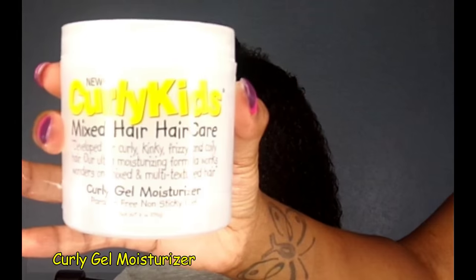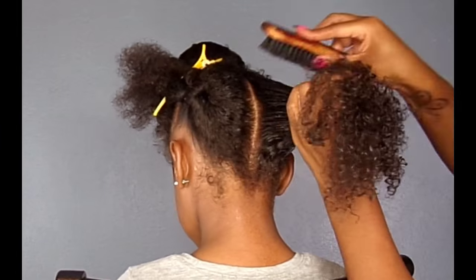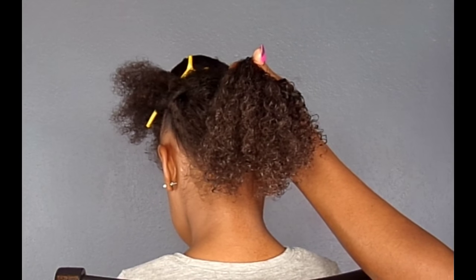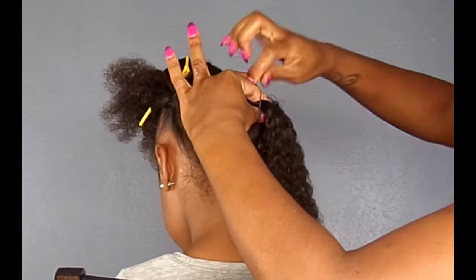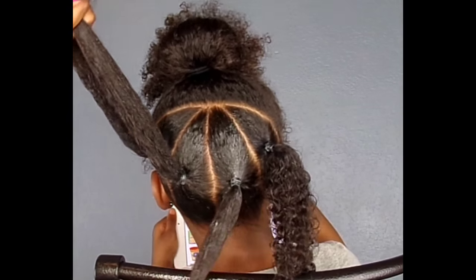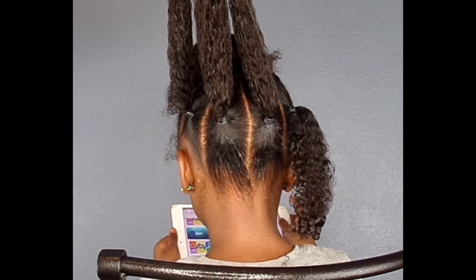I'm going to take my Curly Kids Curly Gel Moisturizer to lay down the edges. I'm going to add that to the perimeter of the ponytail, just so I can lay down those edges. I'm going to take my brush and brush in the Curly Gel Moisturizer, then secure the hair with the ponytail holder. I'm going to repeat those same steps — first adding the Curly Cream A Moisturizer, then adding the Curly Gel Moisturizer to lay down the edges, and finally securing the ponytail with the ponytail holder.